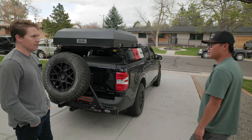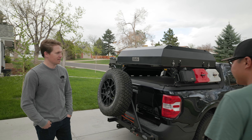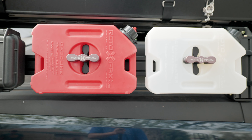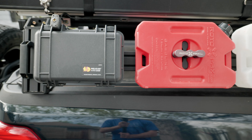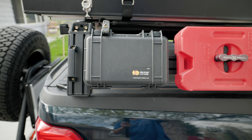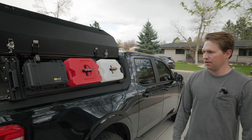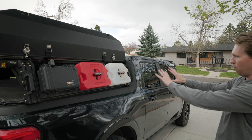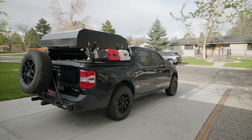I wanted something that maintained kind of the fuel efficiency and practicality. I was looking at mid-size and full-size trucks, but living in Denver in a metropolitan area didn't really make sense. With this, I get like 32 miles to the gallon lifted with the tent on, on the highway. It's a little worse around town. Versus a Tacoma — the second you do lift and tires, you're at like 12. So I'm kind of back to maybe a stock Tacoma level, but with a lot more functionality than a stock Maverick.